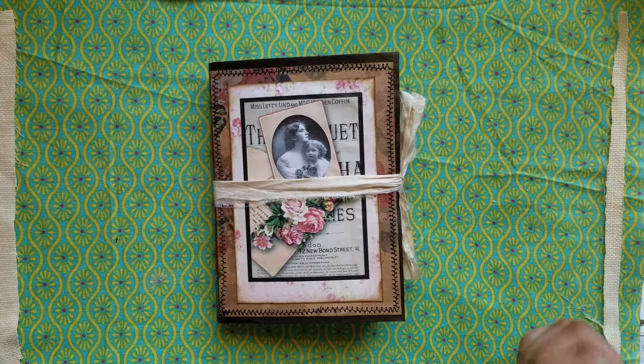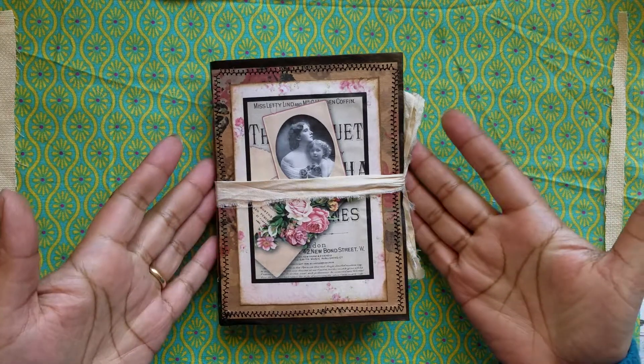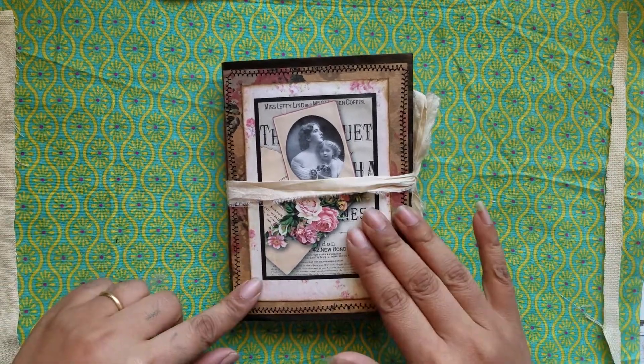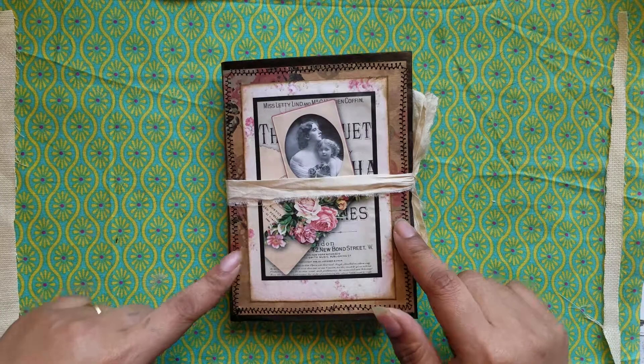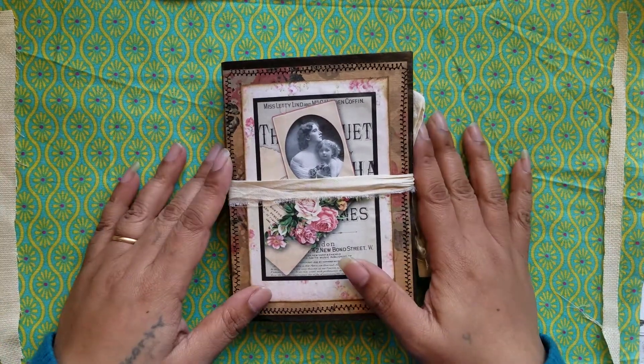Hi everyone, it's Aaliyah, welcome back to my channel. As promised, here is my next project that I want to come on and share. If you've been keeping up with what I've been doing, my last video I did the four small pocket size daily journals.